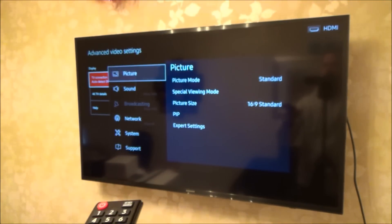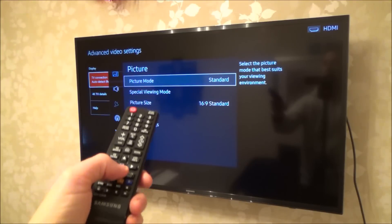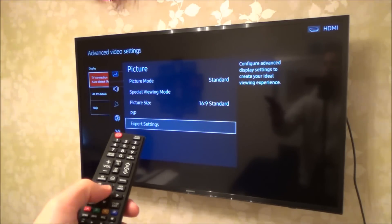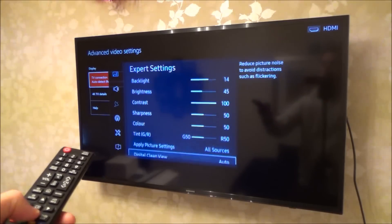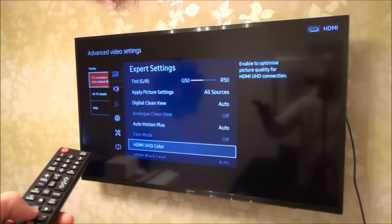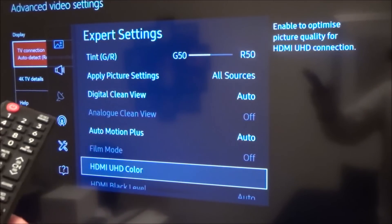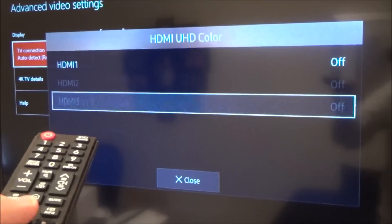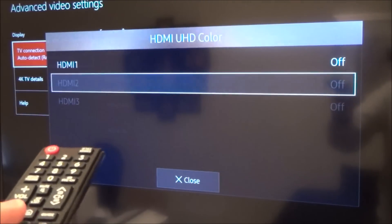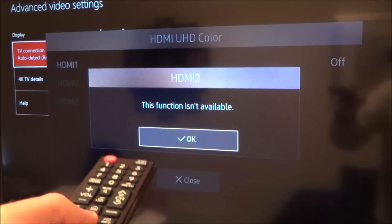Go to Picture, then go down to Expert Settings — go to the right, then down to Expert Settings and press the middle button. On this Samsung TV, scroll all the way down and it's called HDMI UHD Color at the bottom. Press the middle button and you'll see HDMI 1, HDMI 2, and HDMI 3.